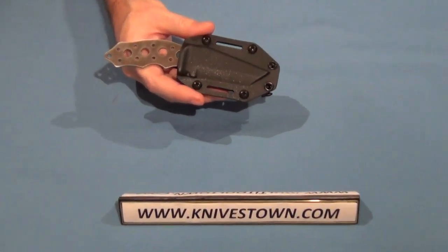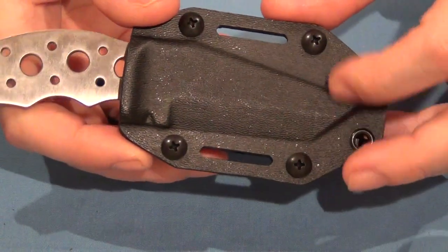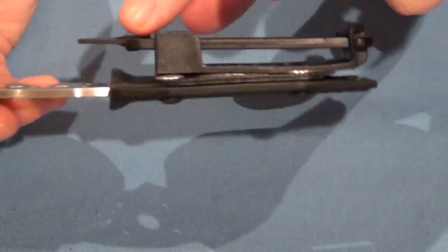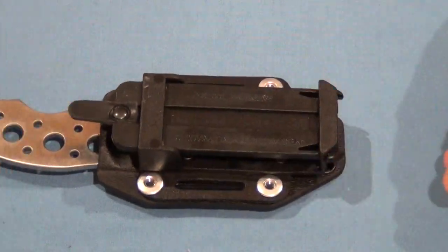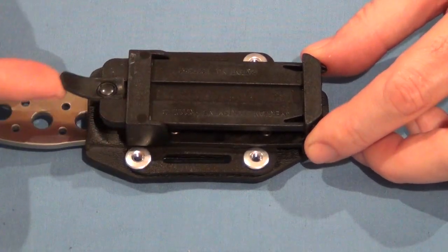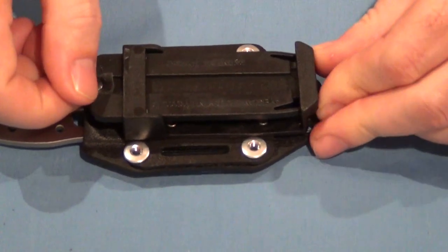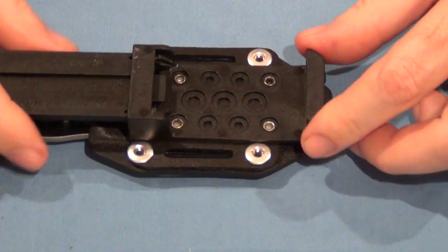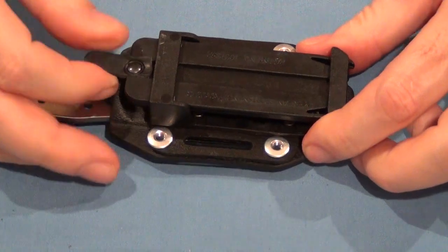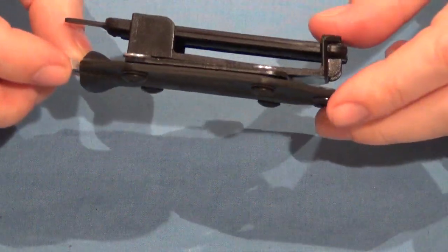Let me zoom in on that so I can show you. You can see the sheath is molded to the outline of the knife, so it just goes in one way. This clip mechanism here is a little bit unique — I don't know of another one like it. What it does is it pinches here. To remove it, you would pinch the bottom and then pull on this rubber tang or tab here. So you pinch those in and then pull. You don't need to take the belt off or webbing or whatever you're putting it on.